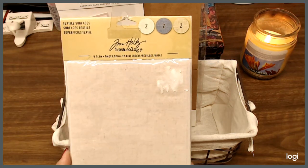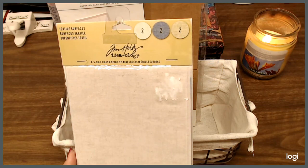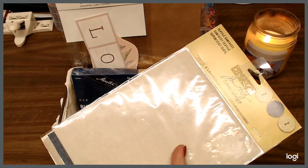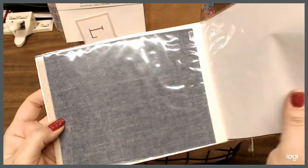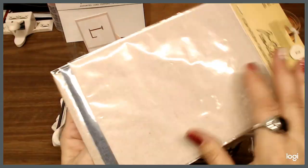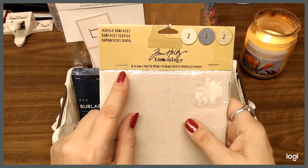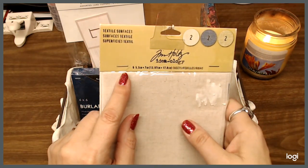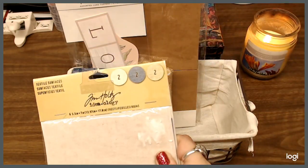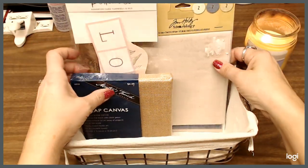I have these Tim Holtz Ideology Textile Surfaces — there are two of each of these colors. I'm going to trim some of that fun fur off because I really don't use all of it, for you to use however you choose. There are six of them at 5½ inches by 7 inches, so they're a nice size. Everybody loves Tim Holtz, right? So we'll go ahead and put that in the basket as well.